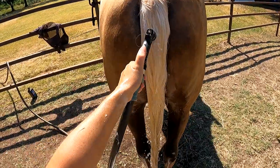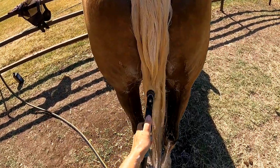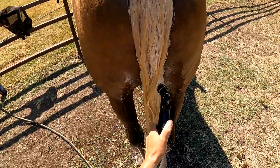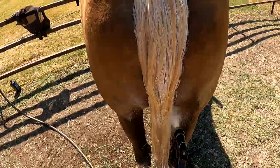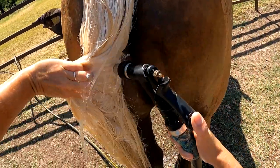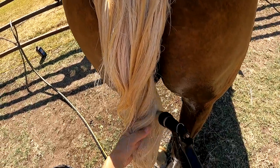Rinsing is the most important part of washing a tail. If you don't get all the soap out and then all of the conditioner — unless it's a particular kind of leave-in conditioner — you will most definitely cause buildup and they'll itch and rub and have all sorts of problems. So it's really important that you get down in here just like you did scrubbing it and rinse it all the way to the bone, making sure everything is out where that tailbone is.